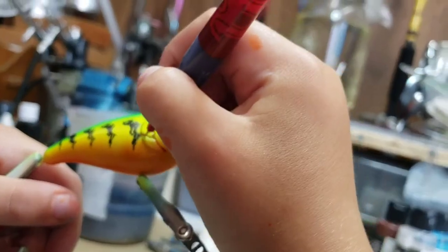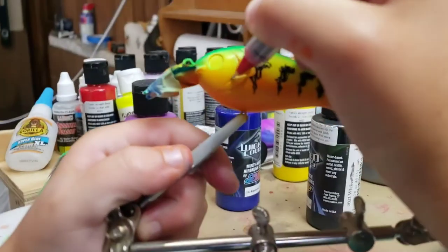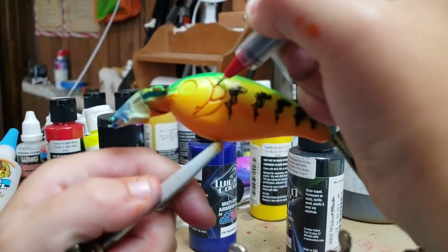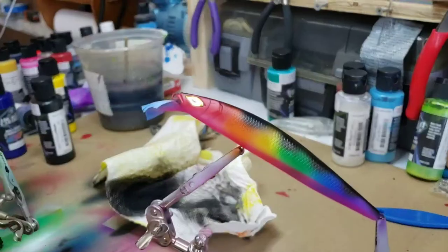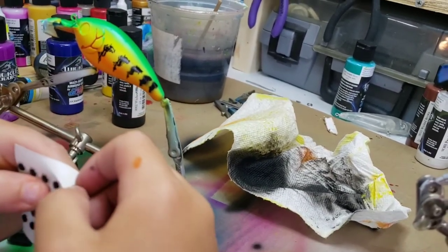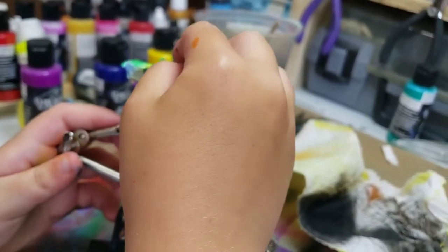Here's Isaac's little touch that he puts on — he takes a red sharpie and traces the gill plates. Let's get some eyes on these things and get them dipped. Gold laser eyes — look at that. Some clear silver, and a little bit of blue gold — see what that looks like.